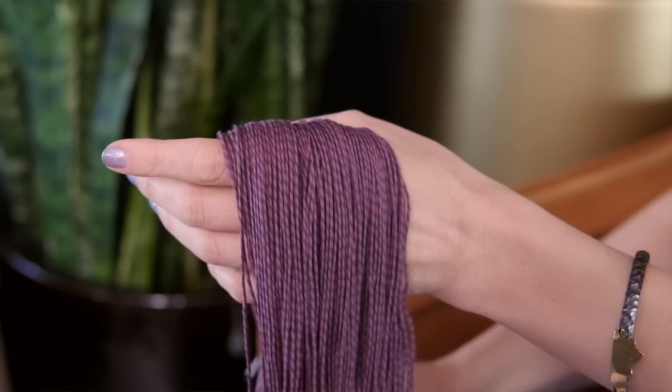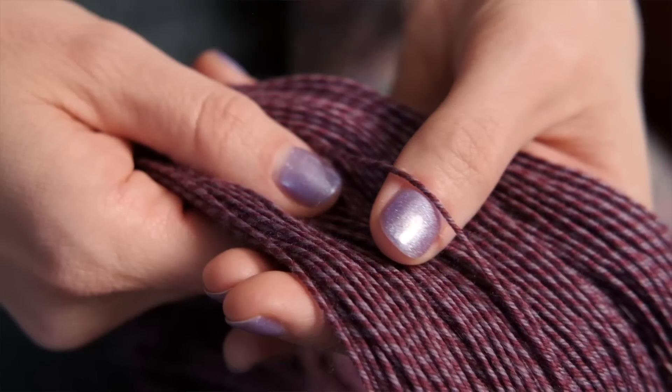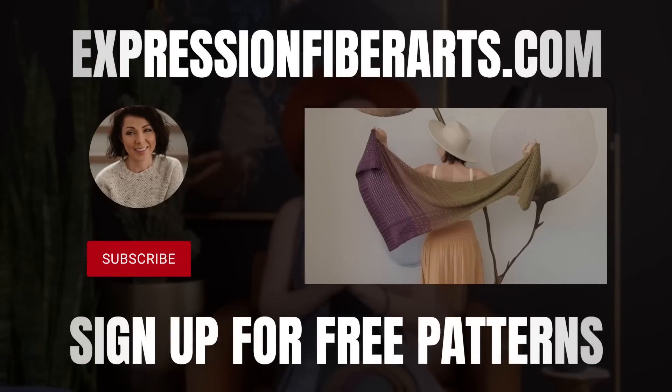This is our limited edition artistic sport yarn, and each skein actually contains two different colors twisted together. The yarn and the pattern are at expressionfiberarts.com, and of course the links will be in the description.